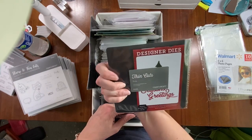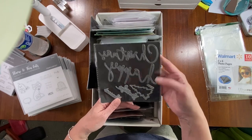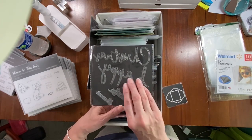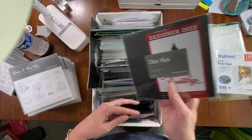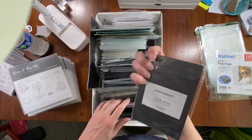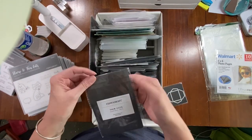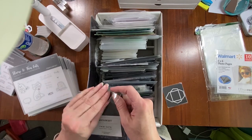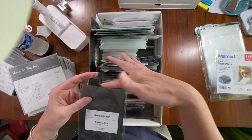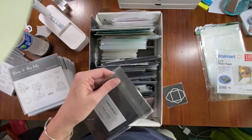Here is another size that Close to My Heart has — more like a six-by-six size — and I added a couple of other Christmas stamps, a tree, and one from Echo Park. Then we move into snowflakes. This one I've kept in the plastic it came in; I haven't even used it yet. When I use it I'll snip this off so it's easier to slide in and out.